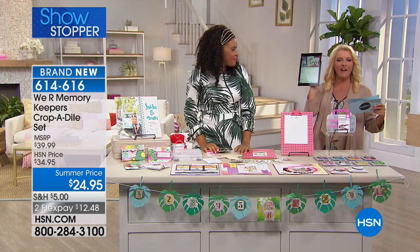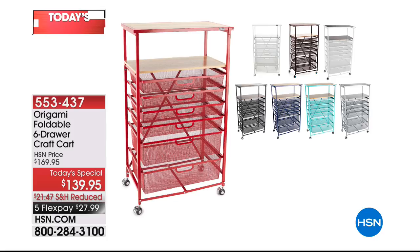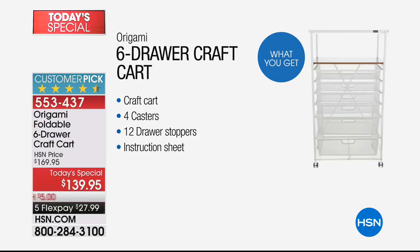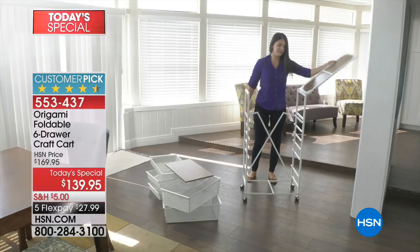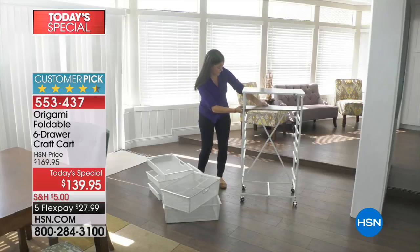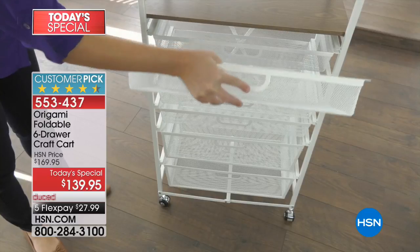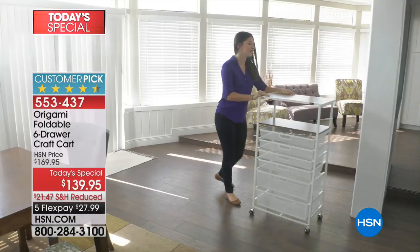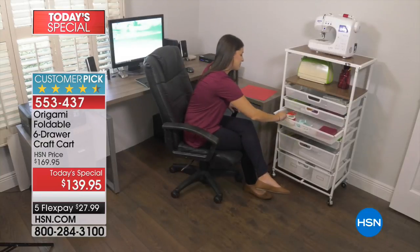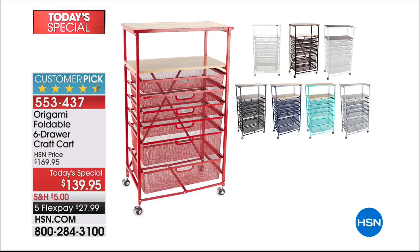Thanks, Amber. I want to remind you of our Today Special. I love some of the comments — there's a kindergarten teacher who says her students can actually get their own supplies from her Today Special craft cart and put them away themselves. Nicole says her kindergartners can retrieve paper, markers, erasers, glue sticks by themselves, which saves her so much time. Almost a thousand have now been ordered.